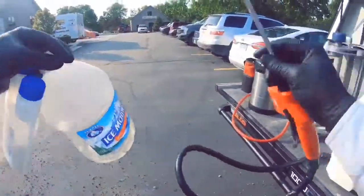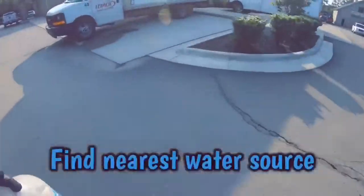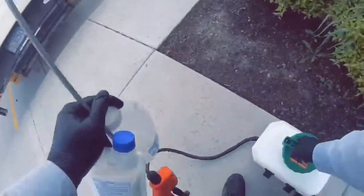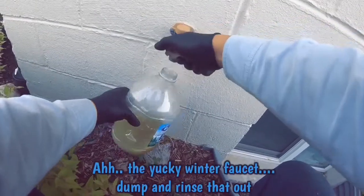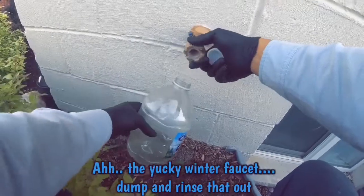Let's fill your backpack now. You want to make sure your backpack sprayer has the filter inside of it when you fill up — the smallest piece of debris can clog your backpack sprayer. As you can see, a lot of debris comes out of the faucet too. Keep running the faucet until the water comes out clear and fresh.